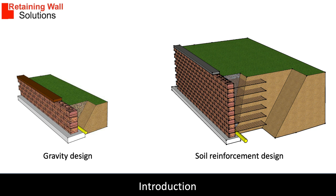Gravity walls can be built up to 800 millimeters using the blocks only, then concrete backfill is required for higher walls. When retaining walls are over 1.5 meters, soil reinforcement becomes a more economical solution.